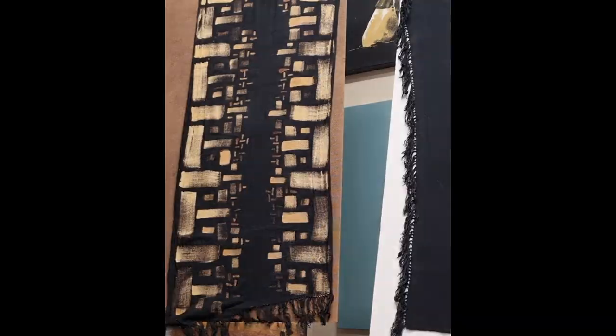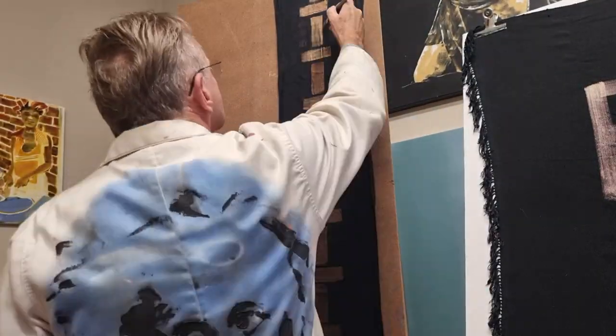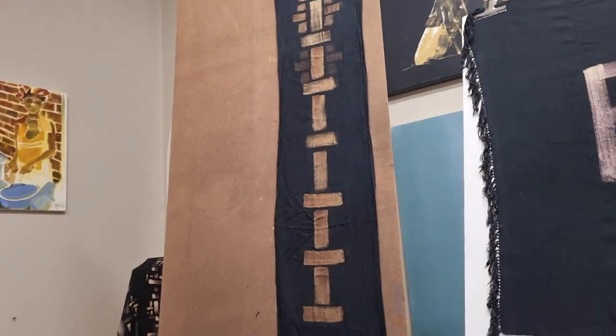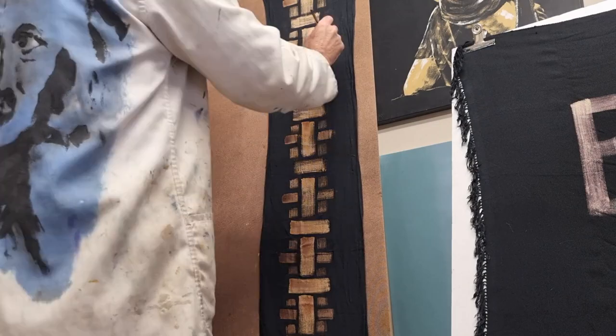I use the same technique for this one. Then I decided to invert it, so this is the inverted one that I'm doing now, which I think came out a little bit nicer than the first one.